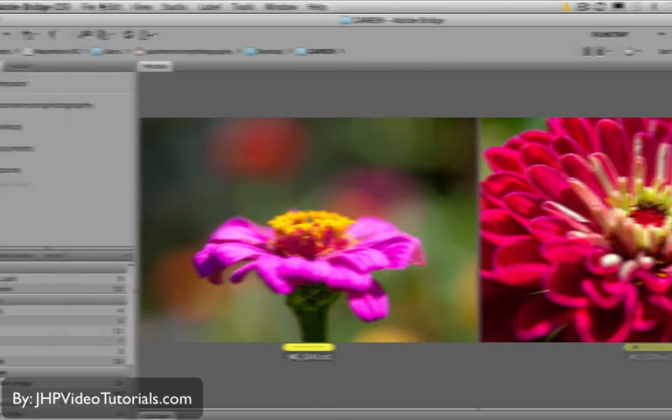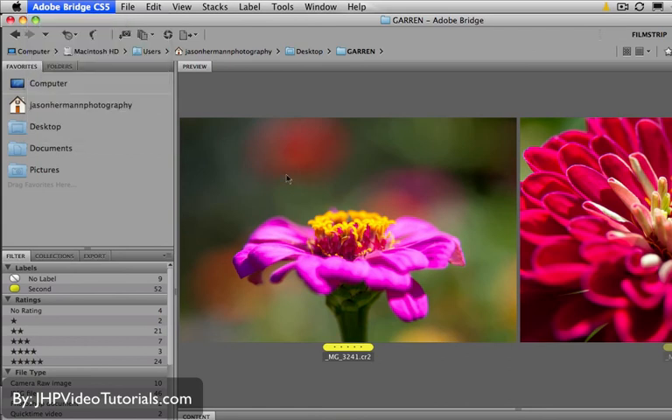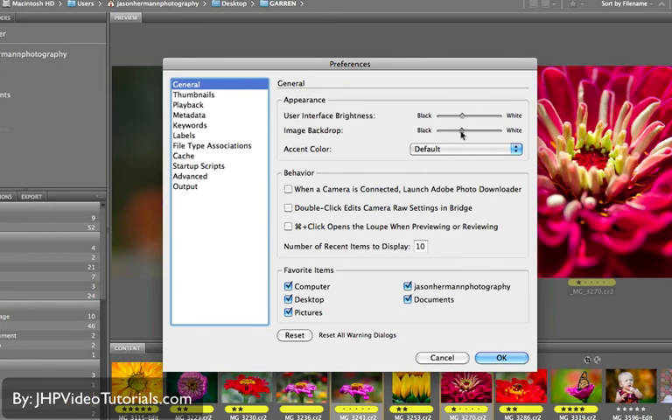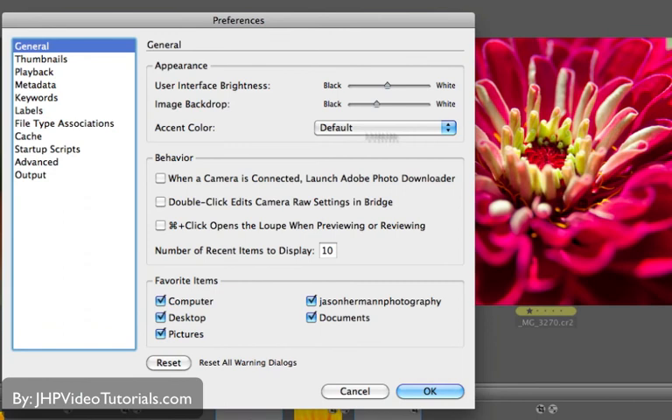One other thing I want to show you: go into Adobe Bridge Preferences. There's an option there I recommend you change. Under General, there's an option 'When a camera is connected, launch Adobe Photo Downloader' — that's up to you. I don't use it because I use Lightroom for importing. There's also the user interface brightness — I like to bring that down a little bit, and the image backdrop as well. I have mine a little darker than default.